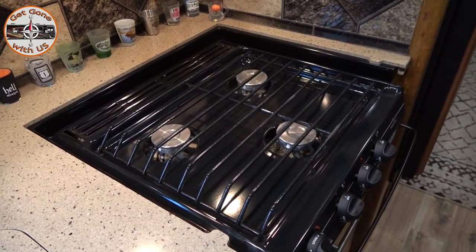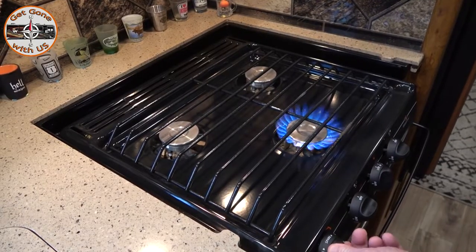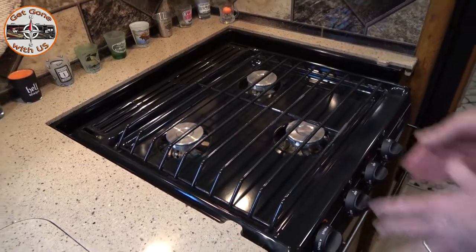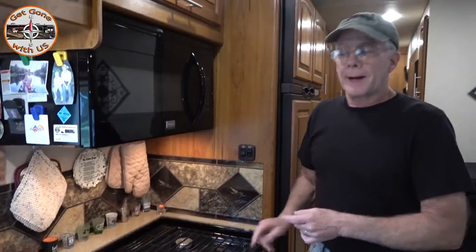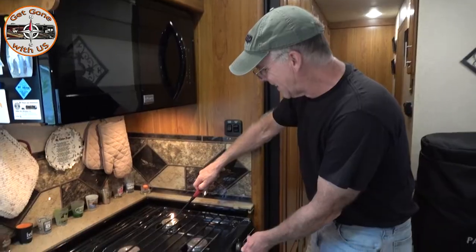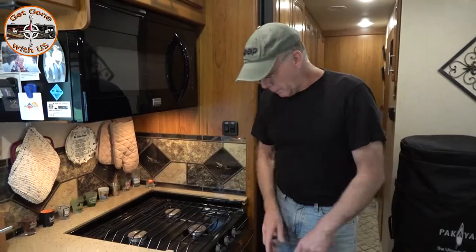When troubleshooting, my first question is: is the stove actually getting gas? Let's try this burner — yep. How about this one? Yep. So what that tells me is it is getting gas. The easiest way to find out, you can turn it on and sniff, but seeing how we don't have Smell-O-Vision and I have a lighter — we do not recommend this. Okay, so it's getting gas. Now, somewhere between the spark knob and the igniter on this burner, there's an issue. So we're going to take this apart and see what that is.